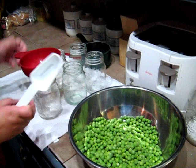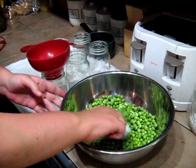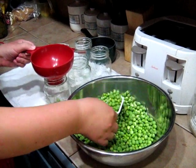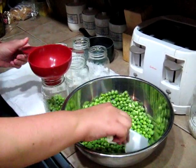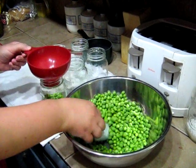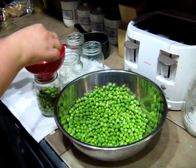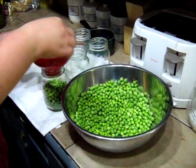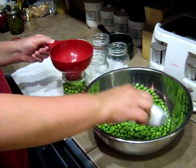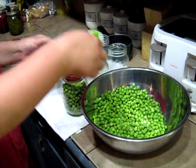I'm canning these in pint jars. Just fill your jars with your peas. You want to leave about an inch of room at the top — it's called an inch of headspace.